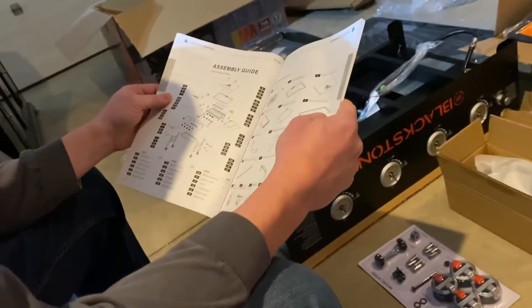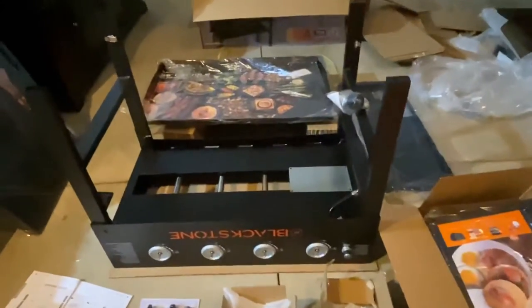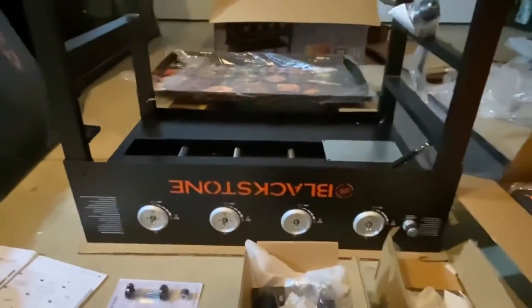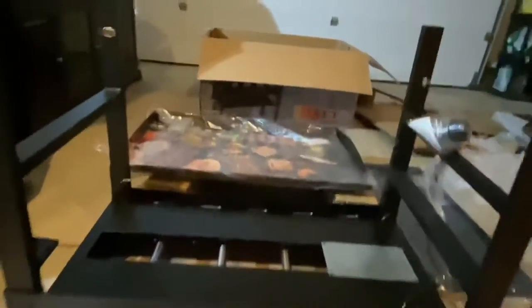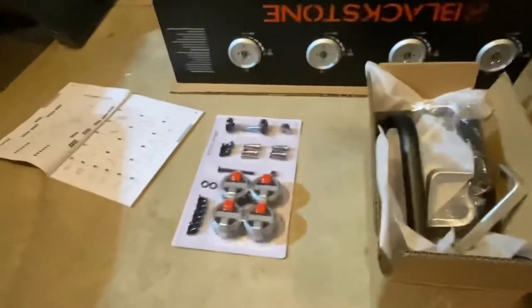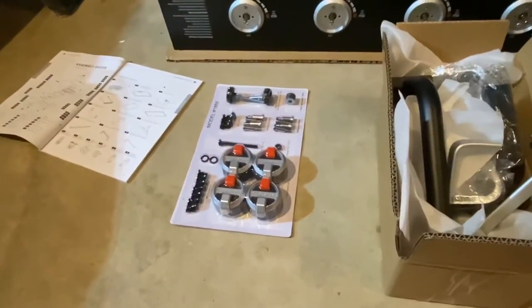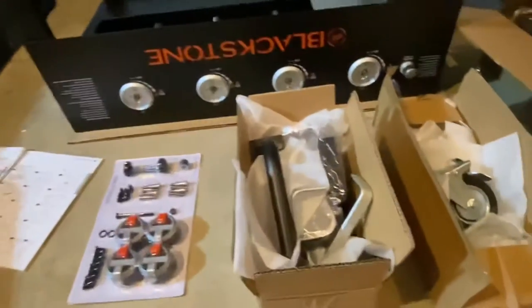Looking at the instructions. Got everything unboxed. I have the main base to the Blackstone — it's got the legs attached. I have the griddle that was set on top, as well as the side shelves, caster wheels, and a box full of handles, miscellaneous brackets, as well as the fastener kit. So we'll get started. I think this will go pretty quick.